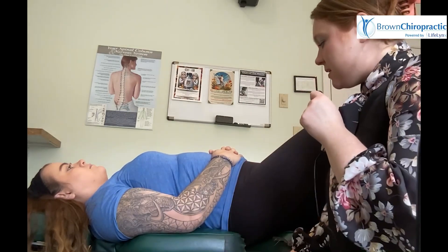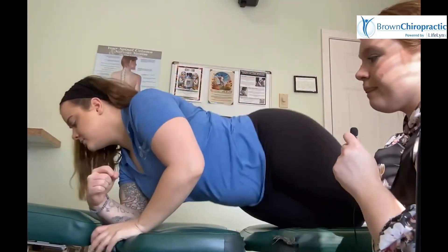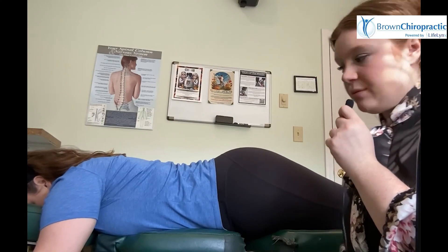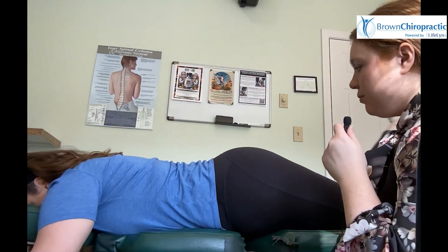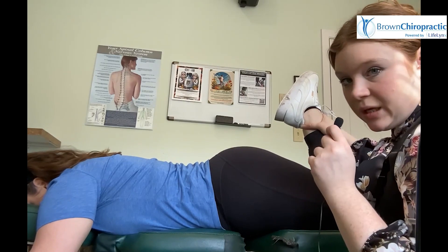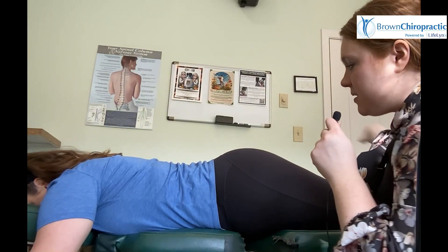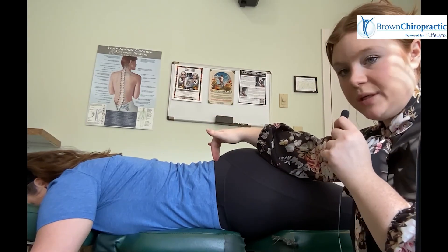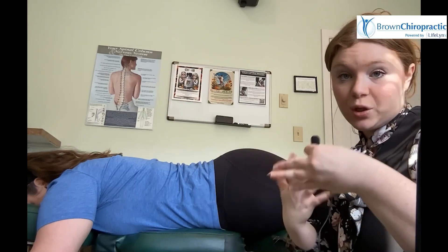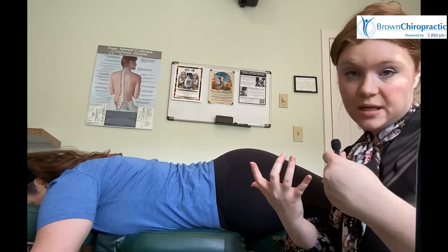Next I'm going to have Sierra lay on her belly. This next test we're going to do — I'm going to take her foot and bring it up towards her hip. If she has any pain or discomfort with this test, it may indicate that her sacroiliac joint needs to slide and glide a little better. We may have a joint restriction in there or some kind of sprain or strain to that SI joint.